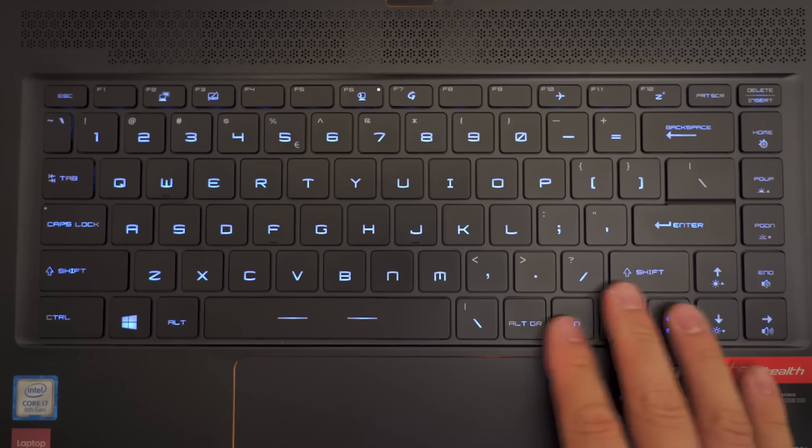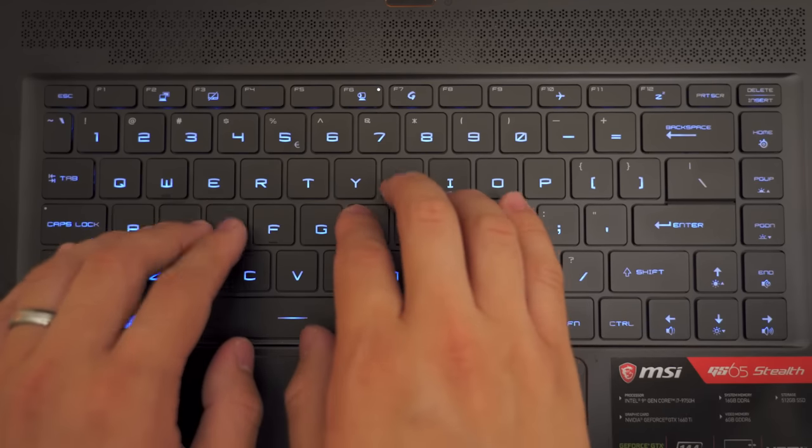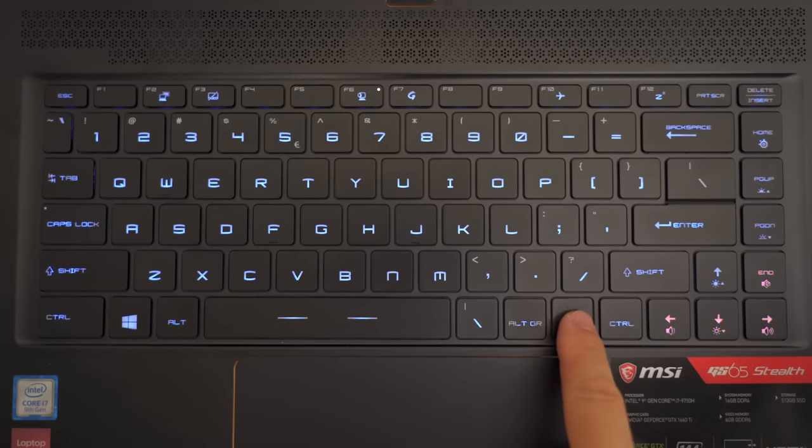Because there's only one function key on the right side, you have to lift your hands to control secondary functions like volume and brightness — rather than holding the left function key and using your right hand. The one thing I do appreciate is that when you hit the function key, all secondary function keys light up at full brightness so you can see where everything is.